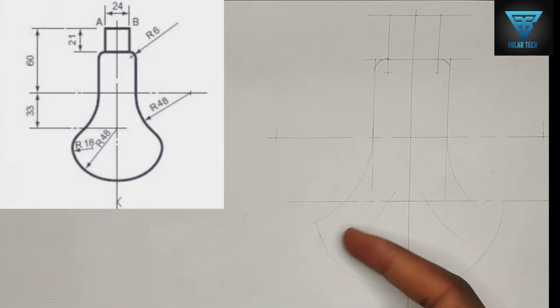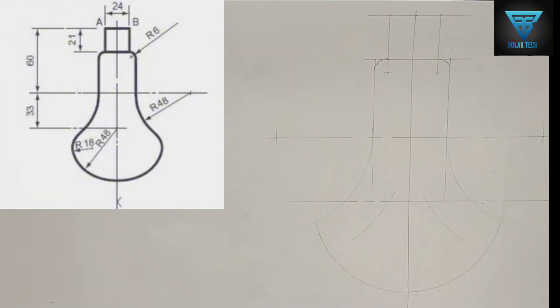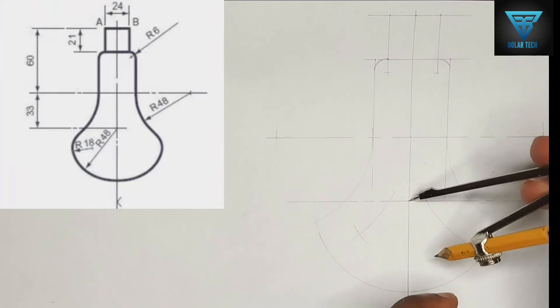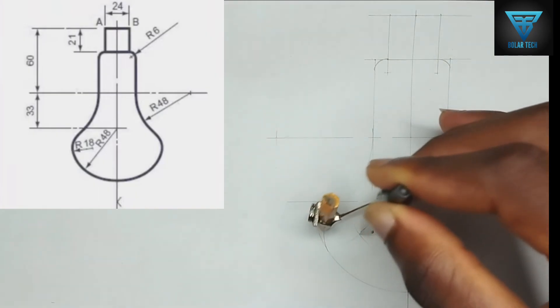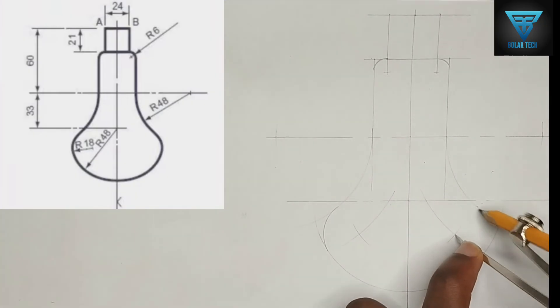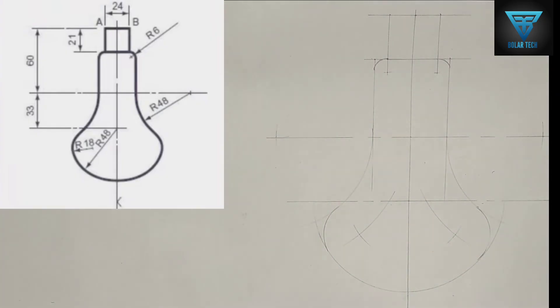This place is an internal arc, so we are going to apply the principle of subtraction: 48 minus 18 equals 30 millimeters. I'm going to pick 30 millimeters on my compass, place it at this point, and strike an arc, then strike an arc to the other place also. Now using the actual radius of 18 millimeters, I'll place my compass at the intersection points and carefully join these two places together on both sides.